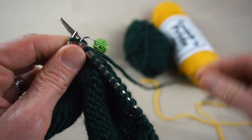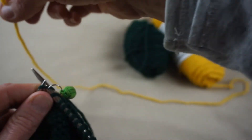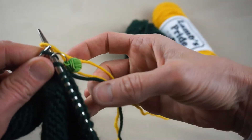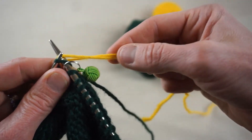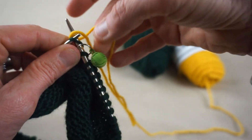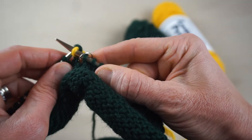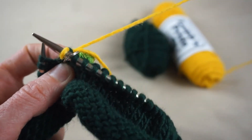I'm going to go into the stitch like I'm going to knit it, being careful not to knit with my tail. I have my yellow yarn here and I'm going to wrap it over my needle, leaving a six to eight inch tail. I've laid it over my right needle with both tails here, then finish knitting that stitch — bringing the needle tip through and hopping it off. Now you can see my yellow yarn is secured.